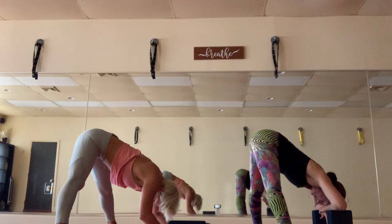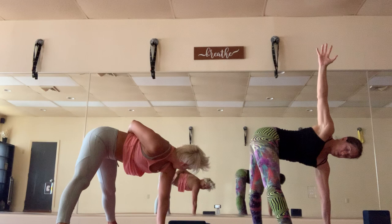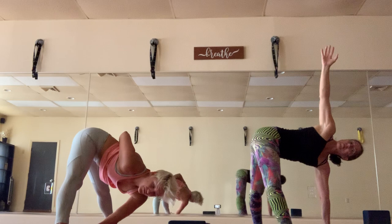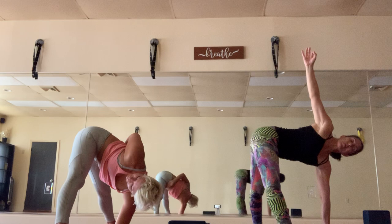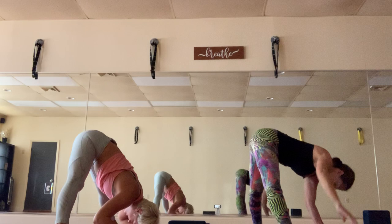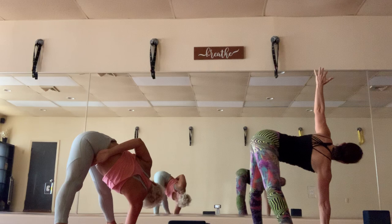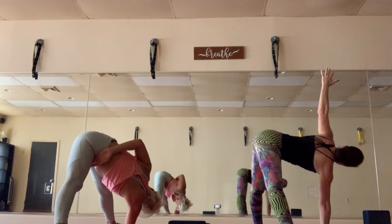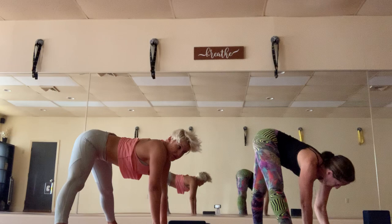Inhale to half lift, bring the left hand down over the face and the right arm up — try to keep the hips square. You can intensify this by binding the right arm behind you to grab the inner left thigh. Fold forward towards the mat, bring the left hand to the right foot, maybe your elbow comes down, and you twist. Remember to breathe. Inhale half lift, right arm stays down and left arm comes up — take it into the twist.